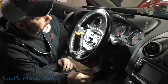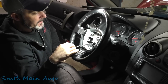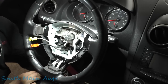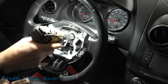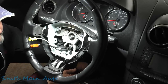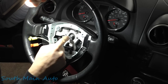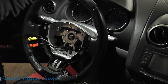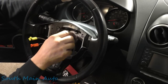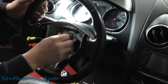Now we need a 19mm socket to remove the steering wheel nut — first try, 19mm it is. Before you pull a steering wheel, look for alignment marks. This one has a mark on the shaft and a mark on the wheel, because sometimes they're not keyed and you could put them on any which way. We have enough to just wiggle it off — we don't even need a puller.